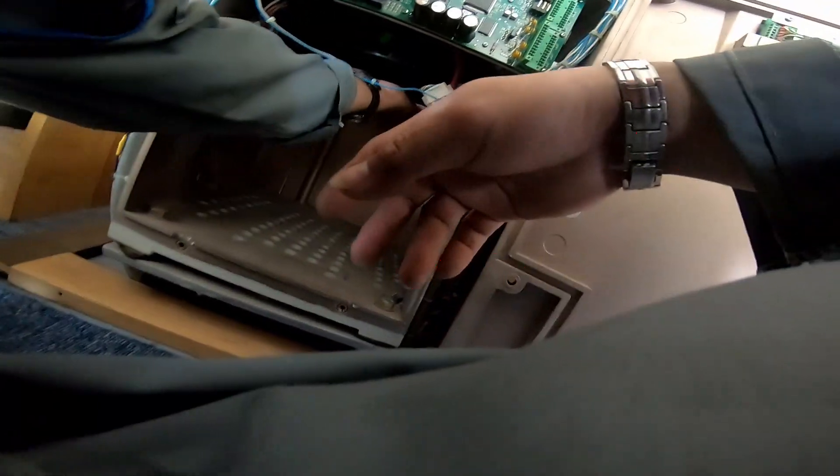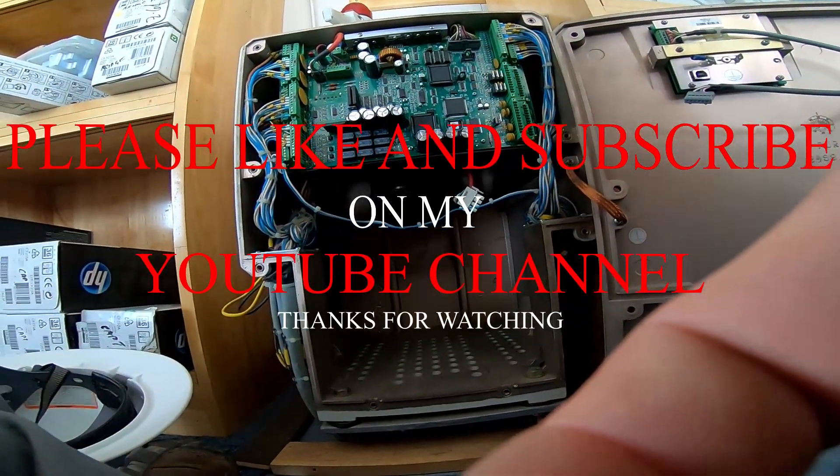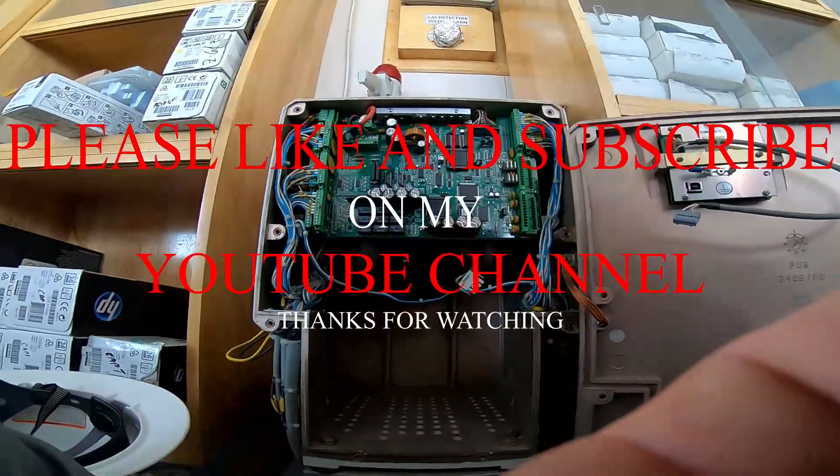Okay, I can show you that. You can do it. We'll be right back.